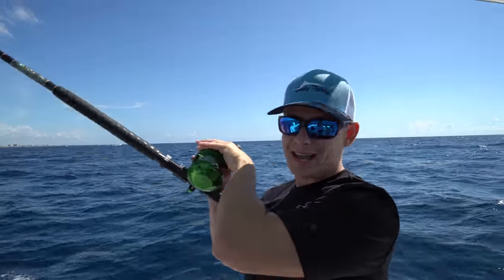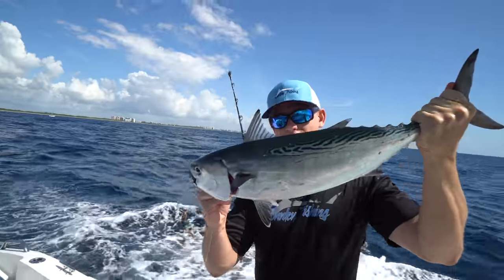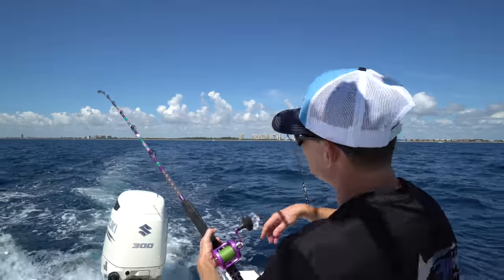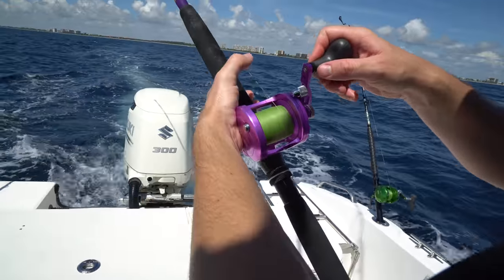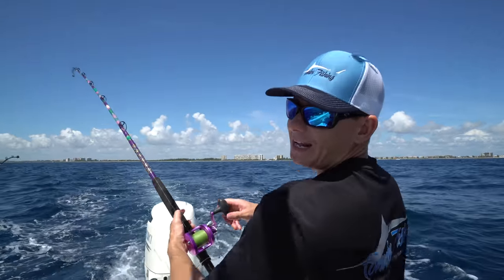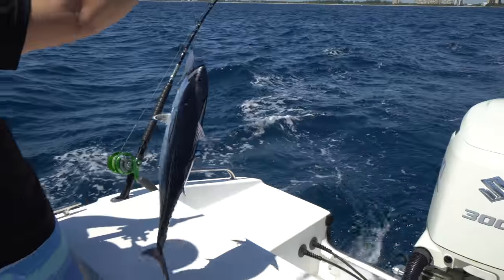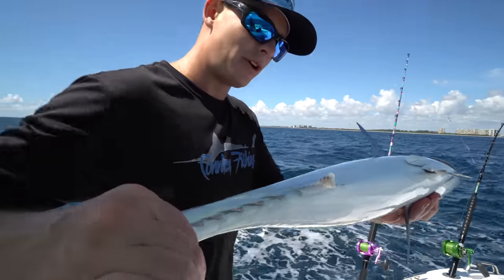Our first fish of the day - a little bonita, false albacore right there, which we're going to keep because Brooke wants to catch some vermilion snapper later, so we're going to keep him as bait. I'm reeling in and right here in the whitewash something came up and grabbed it - no idea what it is. It just came up and catapulted out of the water. Small bonita, big tangle. We already got one for bait so we're going to let this one go.